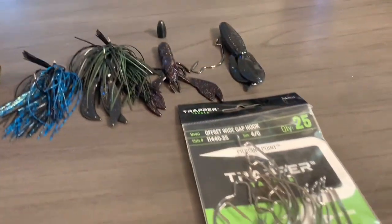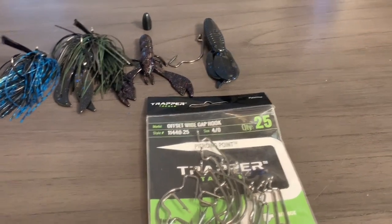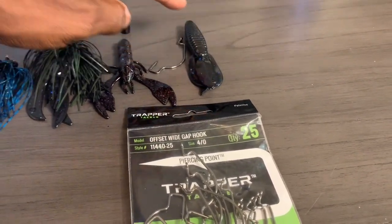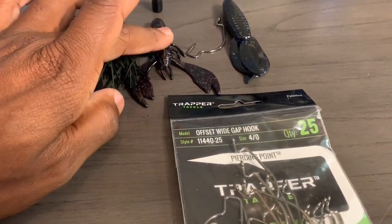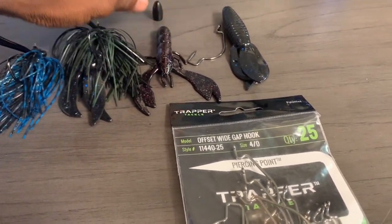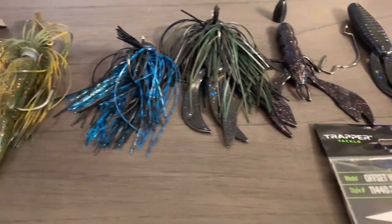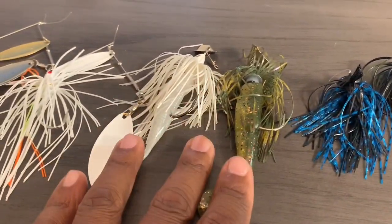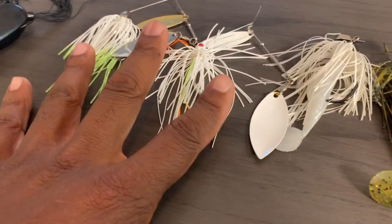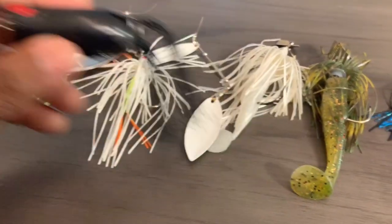One more look at everything guys — you've got your crawls and your beaver-style baits, Twins Fishing jigs, Twins Fishing creature bait, Catching Custom Baits crawl, Twins Fishing GX, Z-Man chatter baits, War Eagle — and not to mention your squirrel popping frog.